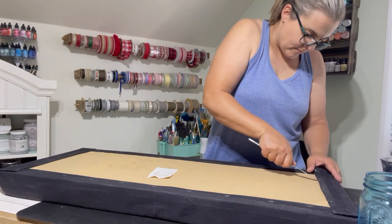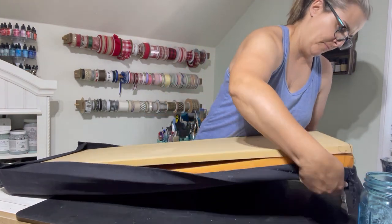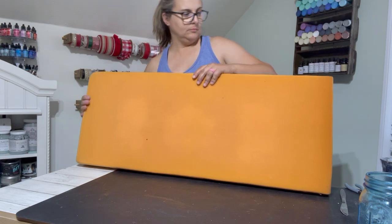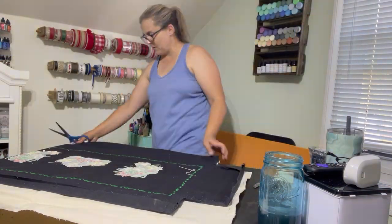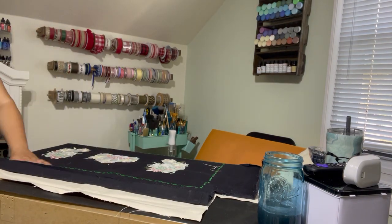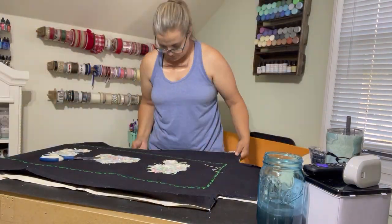I went ahead and put two coats on, just letting it dry normally in between. Now we're moving on to the top part — I'm going to remove that cover and keep it as a template. I have some drop cloth I've been using on projects lately, so I'm going to use the template to cut it out and then stamp on it with some IOD stamps.